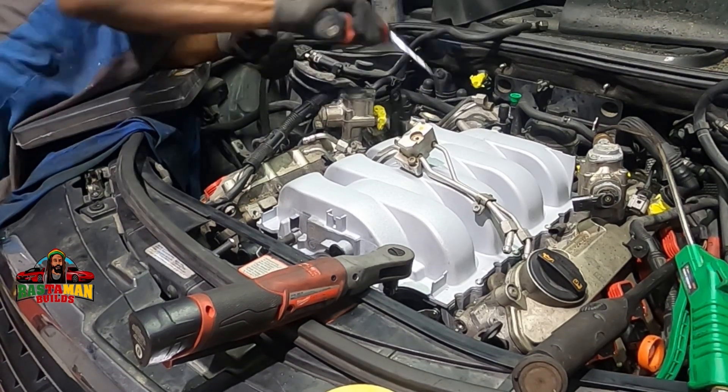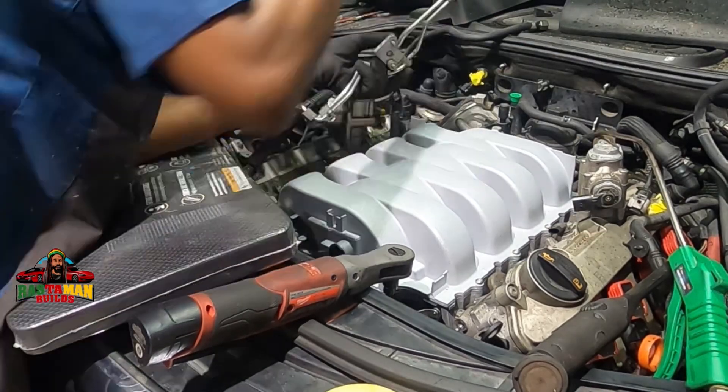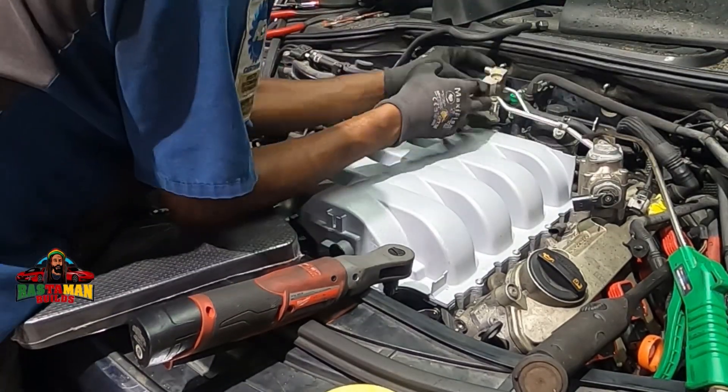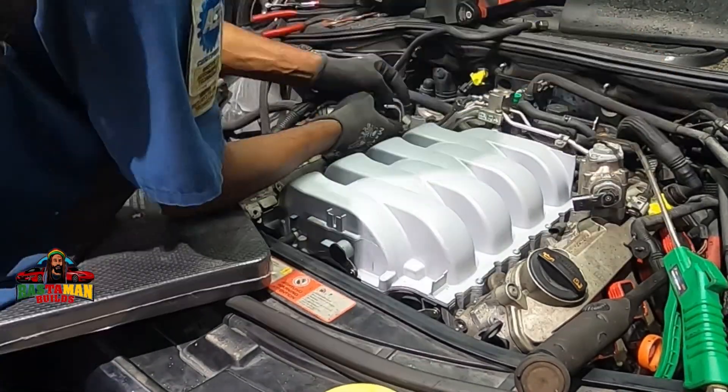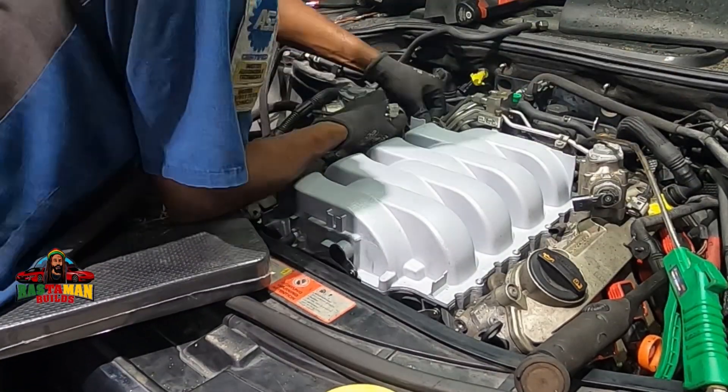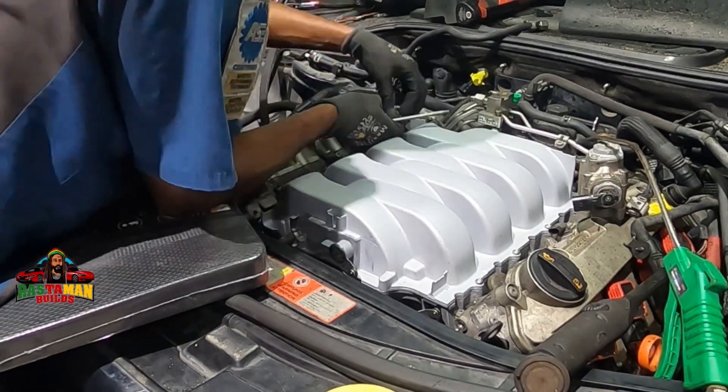I'm putting on the throttle body in the back now. These are the fuel lines to the fuel rail — the high pressure fuel pump — and these are the lines that connect both of them and send fuel pressure down to the injector. Just take it from me: high pressure fuel pump.